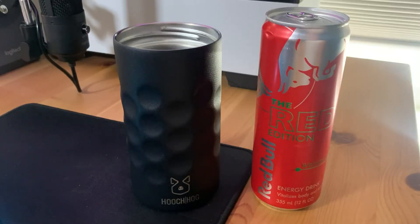Hey everyone, today I wanted to share my thoughts on the Hooch Hog skinny can cooler and just go over some of the things that I liked about this product and some of the things that I didn't like.